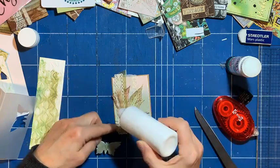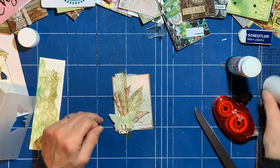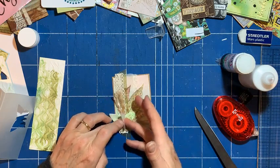Pop the butterfly on and then we better finish. These wings are going to go over the edge as well — that's all right. Poke them up and then they won't so much.